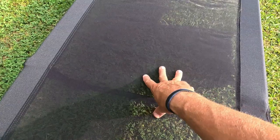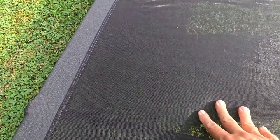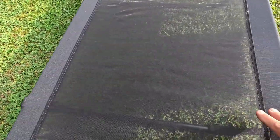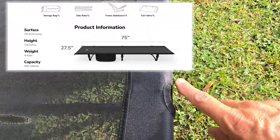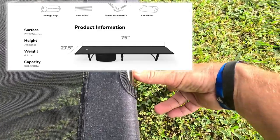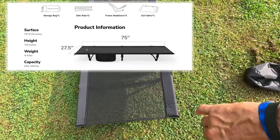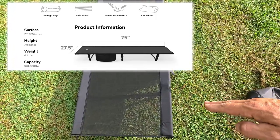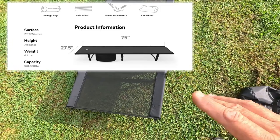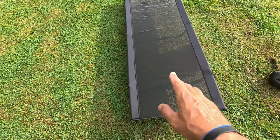Now that I've got it set up, this is a mesh breathable fabric — how awesome is that? It's super flexible on the way it feels. The height from the ground is seven and 7/8 inches, so almost eight inches. The length is 75 inches long with 27 and a half inches wide. The weight capacity on this thing is 330 pounds.